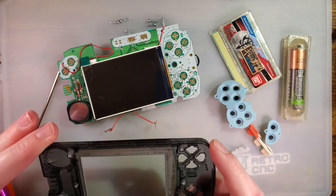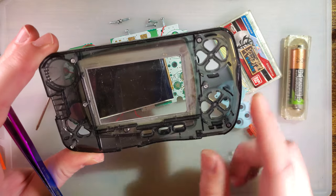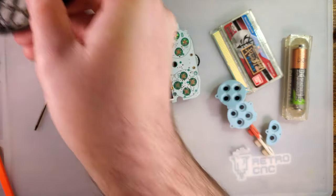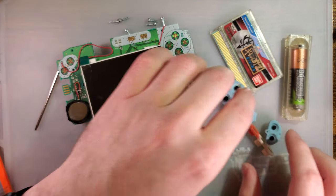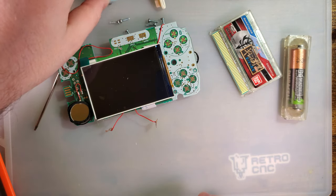Just the six screws. I am going to use all new stuff and set aside all the old stuff.